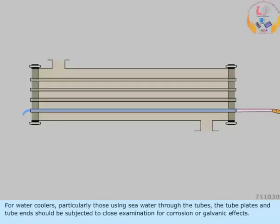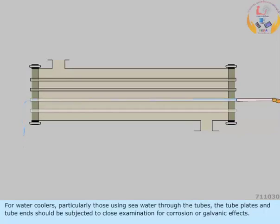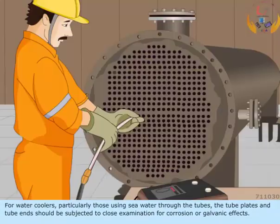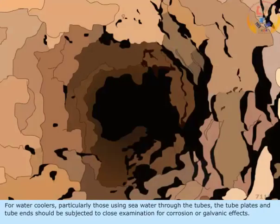For water coolers, particularly those using sea water through the tubes, the tube plates and tube ends should be subjected to close examination for corrosion or galvanic effects.